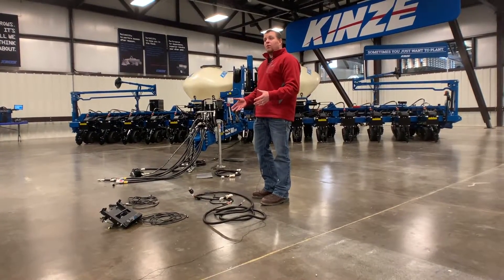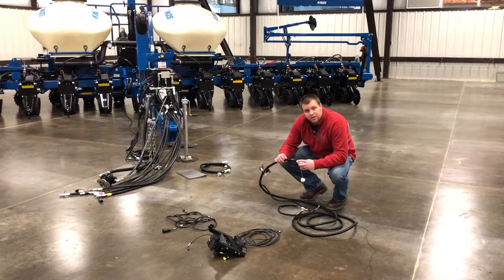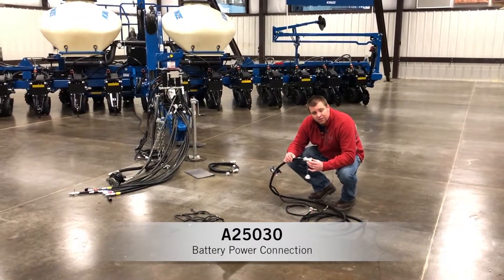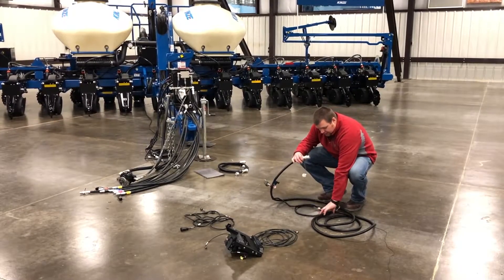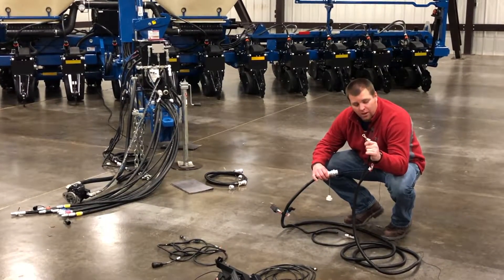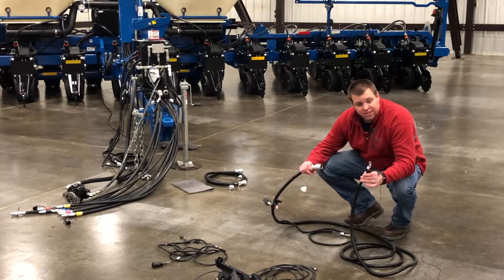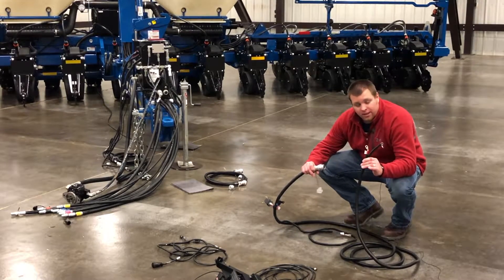We're going to start with our battery power cable connection, which is labeled A25030. This one has a large metal Deutsch end on it and then has two ring terminals on the other end that go directly to tractor battery power. This can be routed however it works on your machine, but it needs to be directly to battery power, or a hot-all-the-time connection.